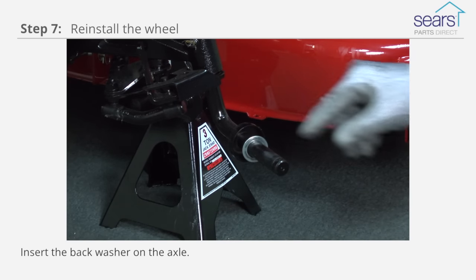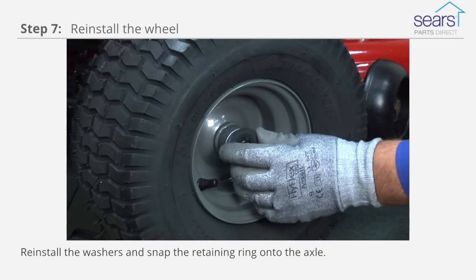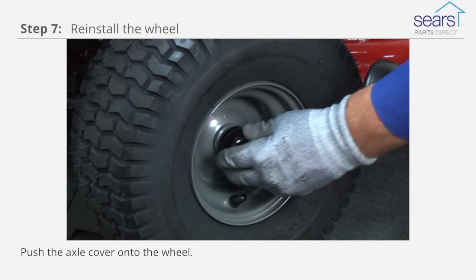Insert the back washer on the axle. Slide the wheel on the axle. Reinstall the washers and snap the retaining ring onto the axle. Push the axle cover onto the wheel.